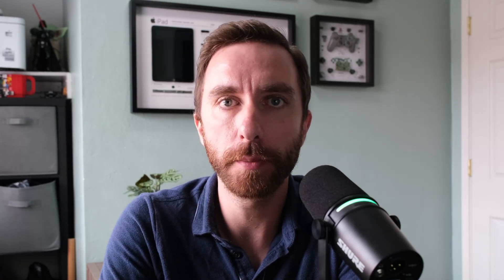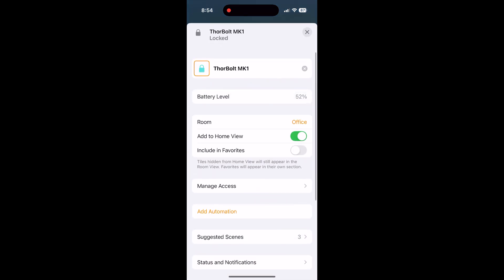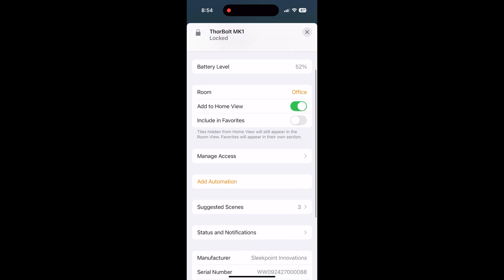Even though the SleekPoint app works great, you don't have to use it if you don't want to, as the lock even works with HomeKit. It's very easy to set up with HomeKit using the QR code on the doorknob itself, and once you do so, you'll be able to lock it and unlock it through the Apple Home app. And it has Thread built into it, so it can participate in your smart home's mesh network for more responsiveness.